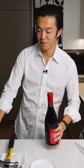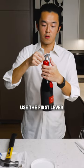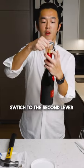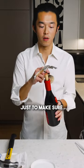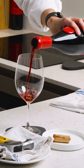Now we're just opening a bottle of wine. You use the first lever, pull. Then we switch to the second lever. You pull slowly just to make sure nothing goes in. Then you pull. And there you have it.